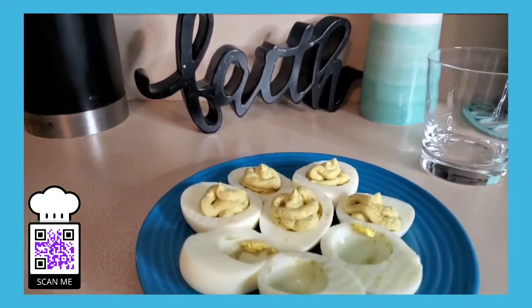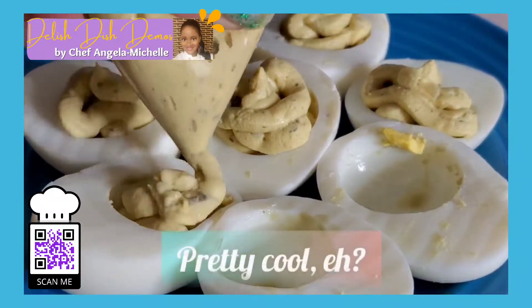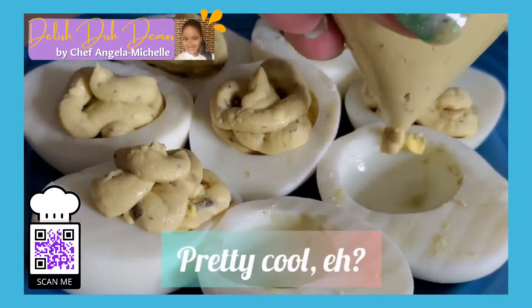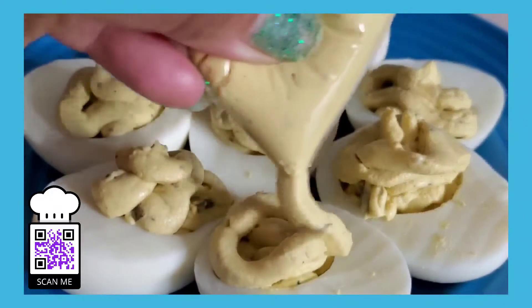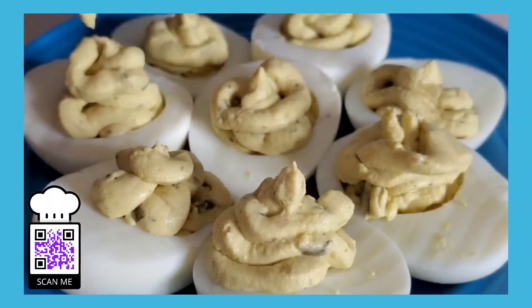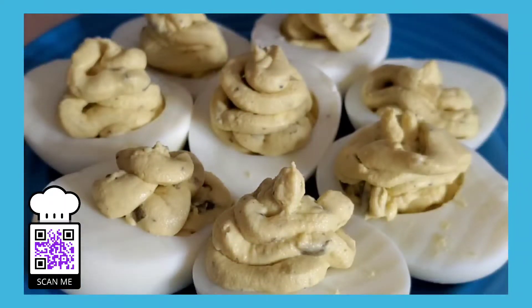Look how easy that is — just pipe the yolk mixture right into the egg whites. I go in a circular motion so it creates a little effect. It's so easy to do. Pretty cool, right? Now once you do the first round, if you want to go back and add more of that yolk mixture, just kind of stack it up and make it look more presentable, go right ahead.